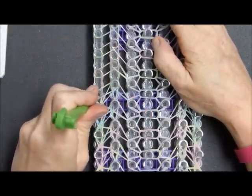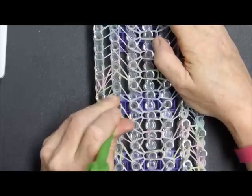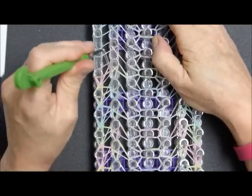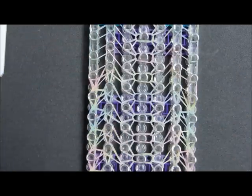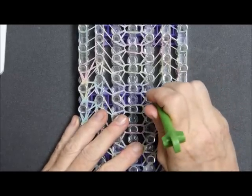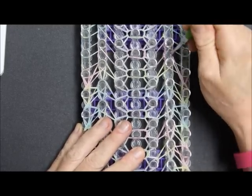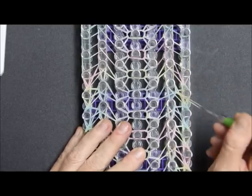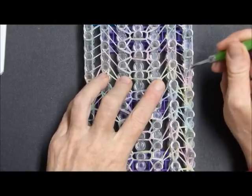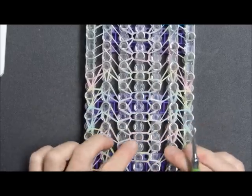One, two, three, four and five. That definitely was in center screen, so I know you saw that sequence. I will go off camera and finish this — I think it's looking pretty. I don't know if you can see the distinction of the colors as well on YouTube as it looks in real life, but I'm really liking it.